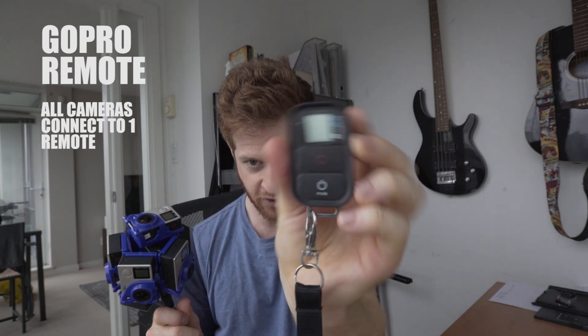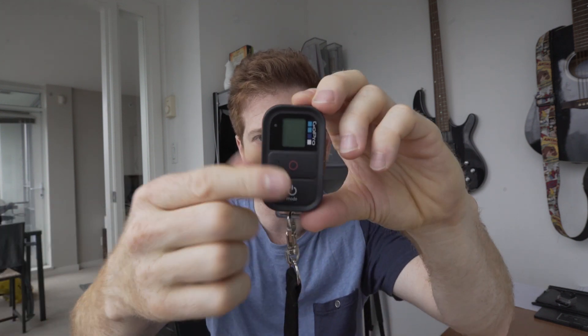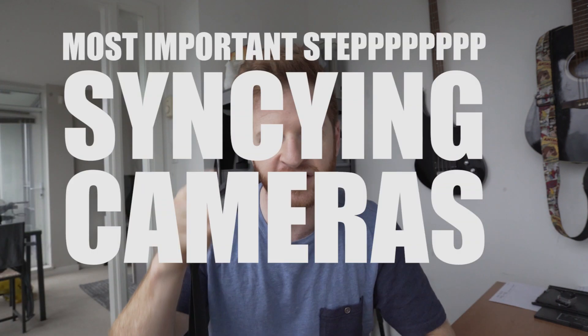Now that you've got your six-camera setup, you're going to need to sync all your cameras together using the GoPro remote. This one right here is what you need to sync to all your cameras. Once all these cameras are linked to one remote, you're going to use the remote to start your recording with the record button. There's the most important step, perhaps, in 360 filmmaking, and that is syncing your cameras.